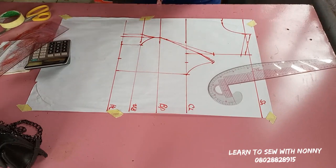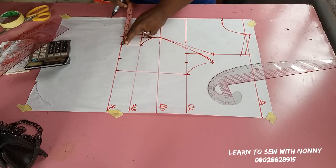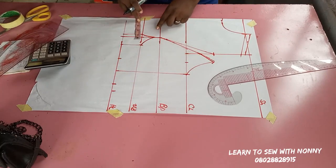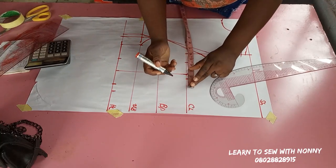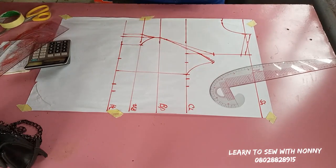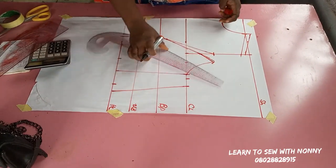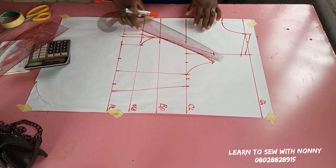That's your princess bustier — another technique you can try alongside the previous one I did. Now for dart replacement: whatever dart I took I'm going to replace plus one inch to sew it. On the half length I took a dart of two inches, so I'm replacing the two inches plus one inch to couple the pattern together. At the chest line I also replace the dart — just half an inch — and that's your princess bustier.